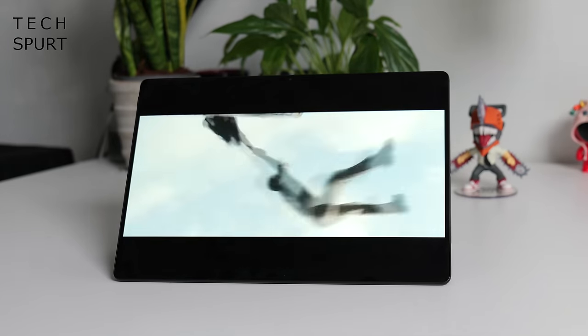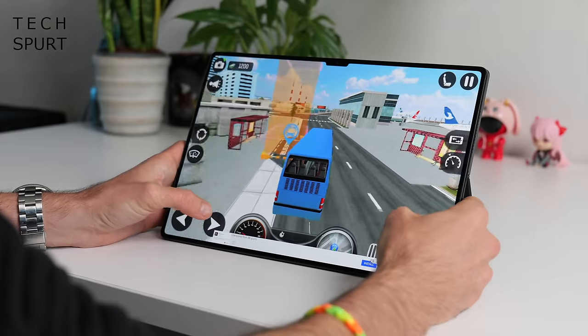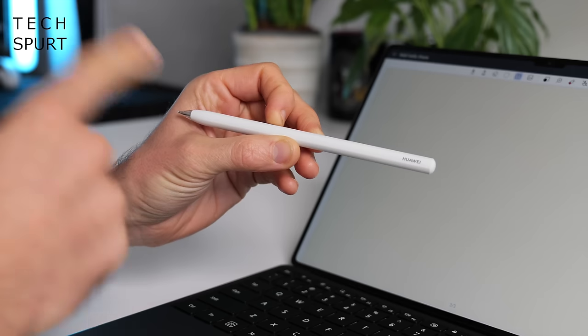This sleek-looking tablet boasts some stunning design, impressive performance, long-lasting battery life, and some rather nifty accessories. So let's have a gander, and for more on the latest and greatest tech please do subscribe and ding that notifications bell. Cheers!